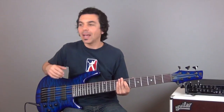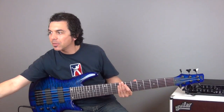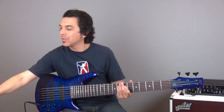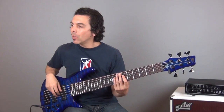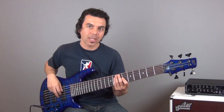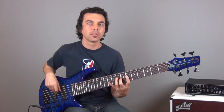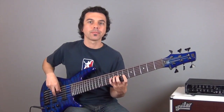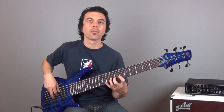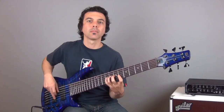Just for fun, I want to get into the really fast tempos. I'm going to take this 70 beats per minute and double it to 140. I'm going to play eighth notes at 140 beats per minute, then jump to double time in the same way we did in the exercise just before this.